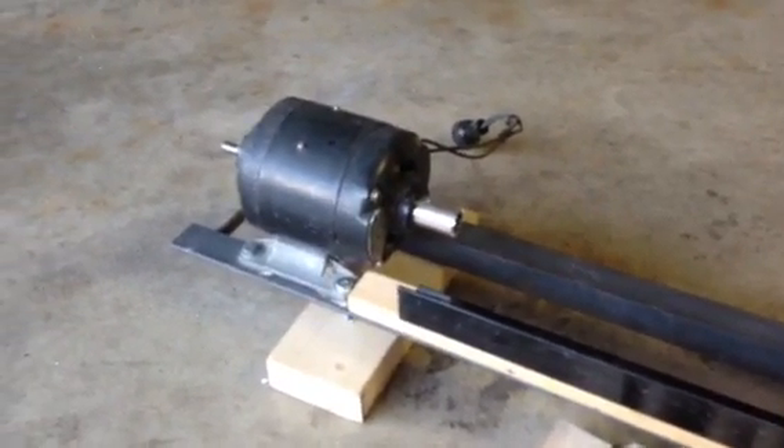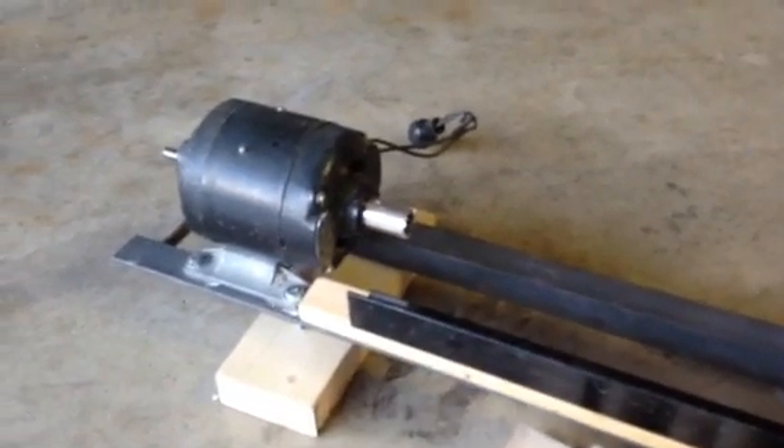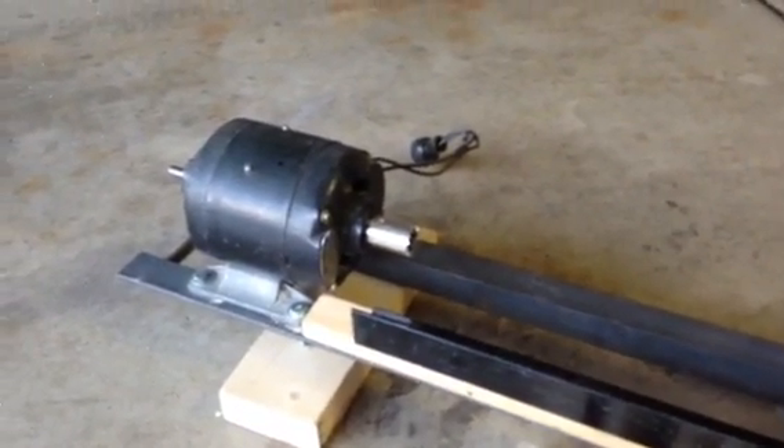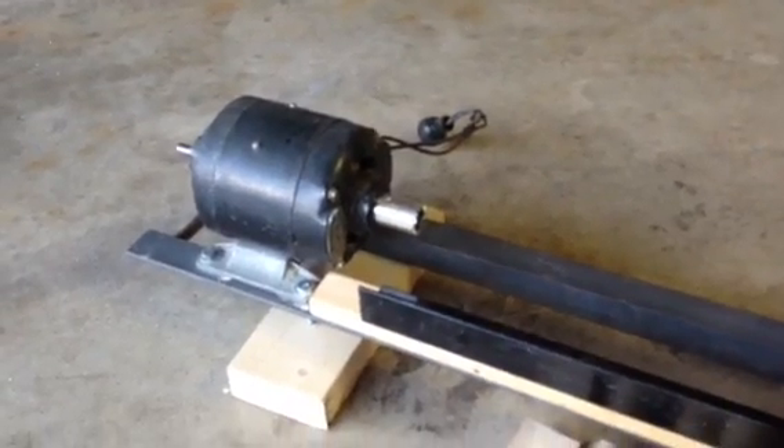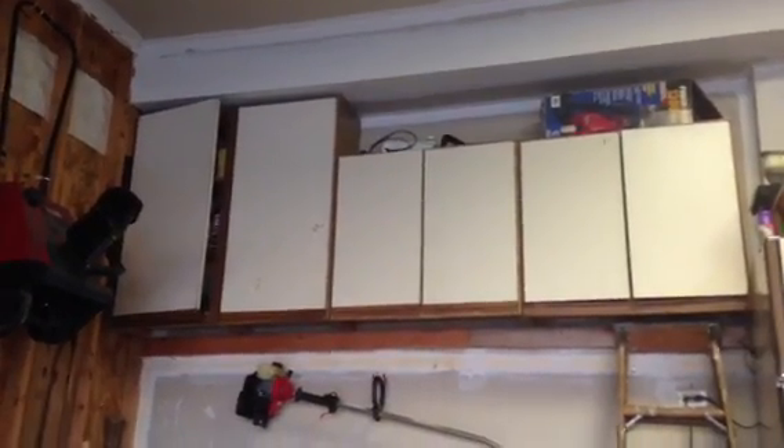It was a $2 box of screws and bolts I bought at a garage sale. Whenever I go to a garage sale, if I see nuts and bolts in a box, I just buy the whole box. I've got tons of cabinets filled with nuts and bolts that I bought over the years at garage sales.